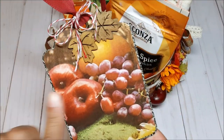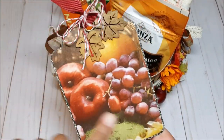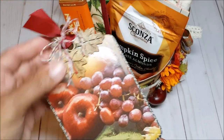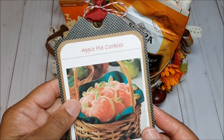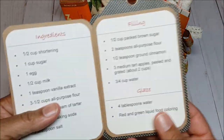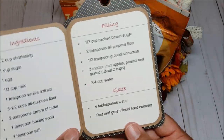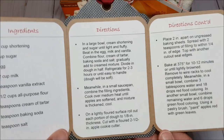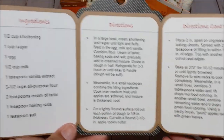I have another recipe card and I love this paper — it has apples and grapes and is perfect for Thanksgiving. This is a trifold with a recipe for apple cookies. On the inside you have the ingredients, the filling, and the glaze, and it opens one more time to show the directions.